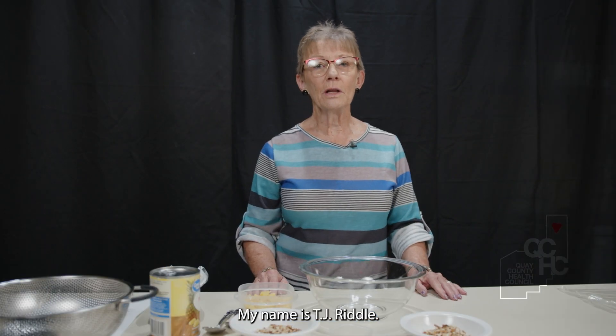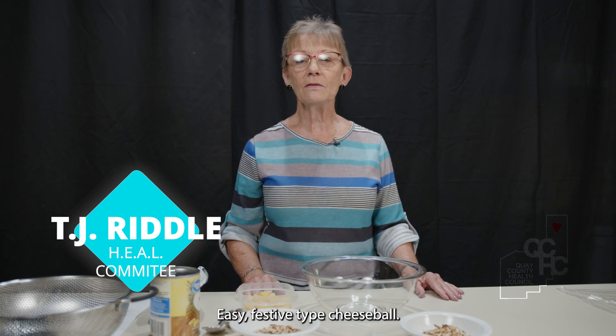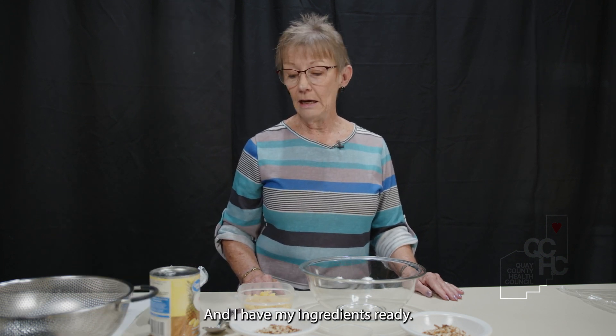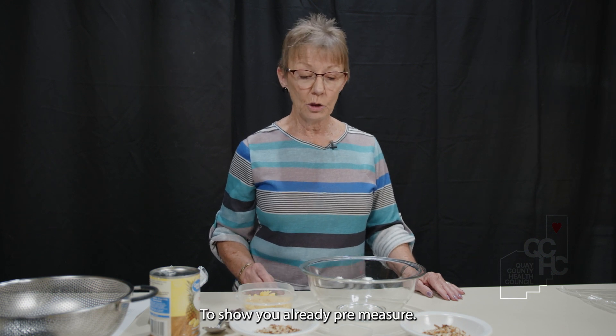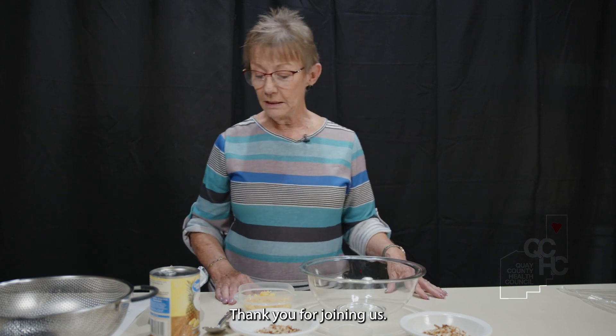Hello there. My name is TJ Riddle. I'm here this afternoon to show you how to make a quick, easy, festive pineapple cheese ball. I have my ingredients ready, already pre-measured to save time for this video. Thank you for joining us.